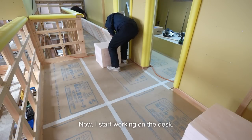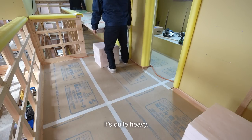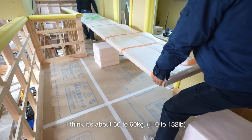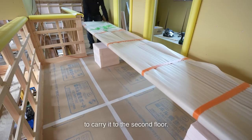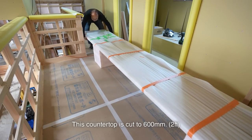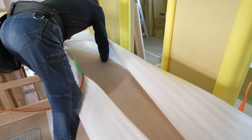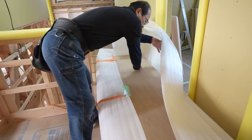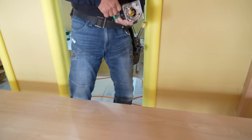Now I start working on the desk. The material is 3.6 meter ash wood — it's quite heavy. I think it is about 50 to 60 kilograms. Three people struggle to carry it to the second floor. This countertop is cut to 600 millimeters. There will be a lot of space.